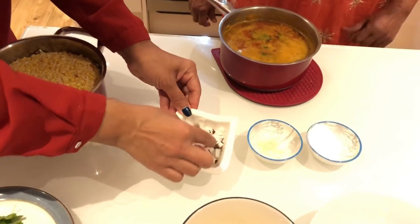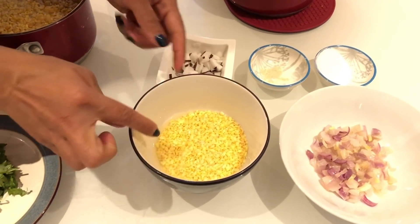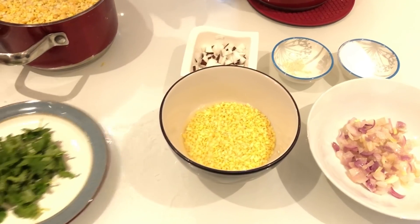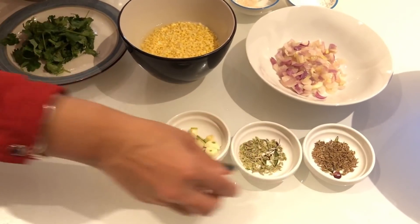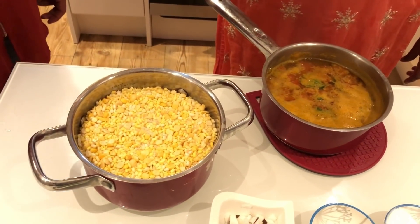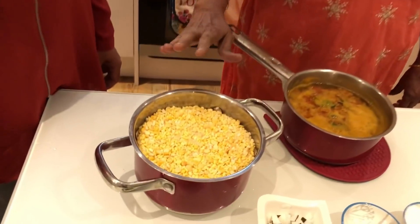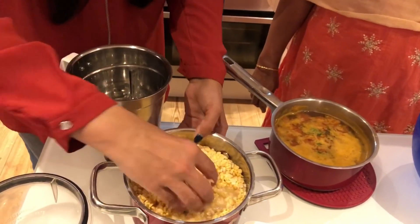Put a bit of perengaye. Put a little vengay. Put perengaye. I will put this in the bowl. This is a glass of glass. So we add some mix.